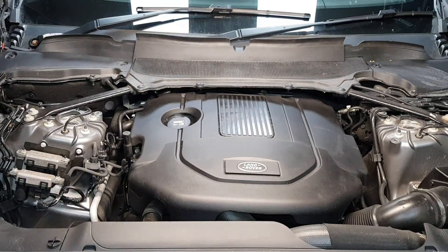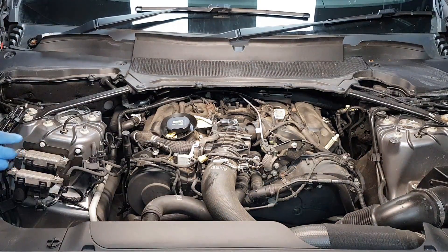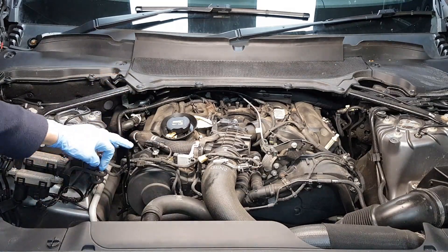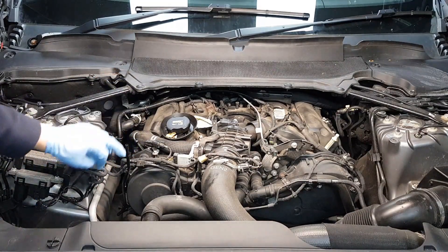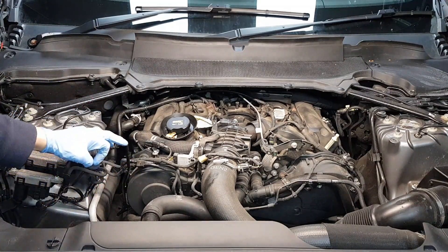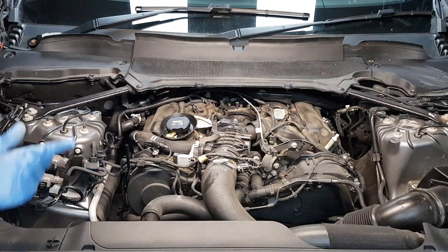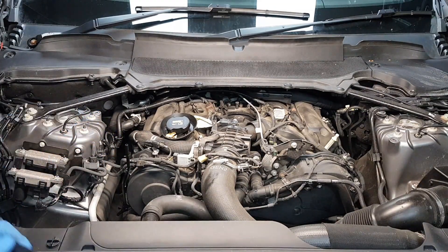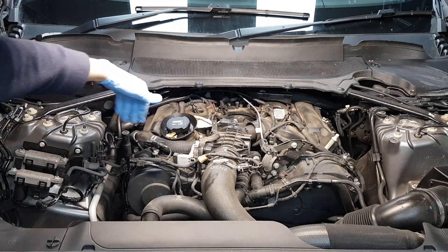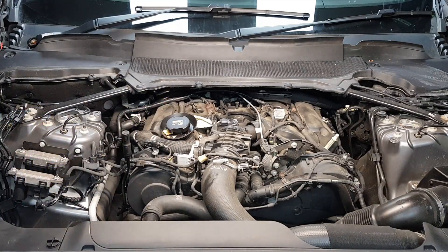We're going to start with the removal of this engine cover here. In order to drain the oil you have this vacuum plug here. This is especially designed to extract oil rather than lift the vehicle and drain it from underneath. We're going to install a rubber hose on this and suck it out with vacuum. Before we do this I'm actually going to blow this with an airline just to clean up all these leaves — I don't want anything going inside the engine.